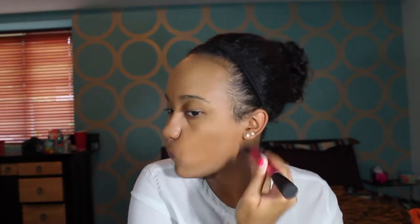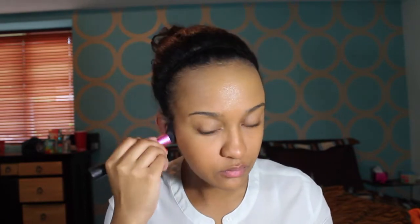Sometimes I wish this foundation had a pump because literally pouring it out on the back of your hand or on a palette can be kind of difficult sometimes. But I blend it out all over my face, just making sure I hit my neck. This one matches me pretty well — I've gotten a little bit of a tan since summer, and that's why I've been using this.